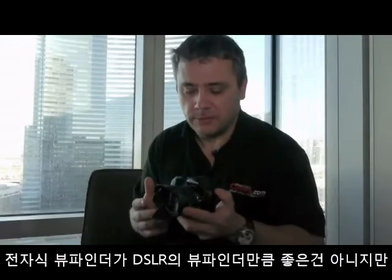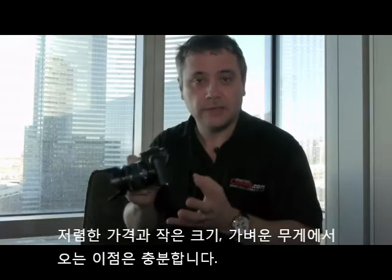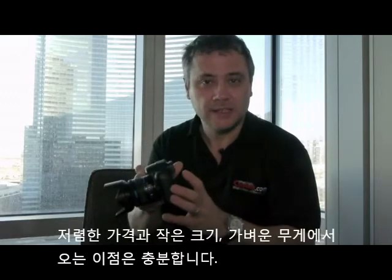The electronic viewfinder is not everyone's cup of tea — it's not really my cup of tea, I have to be honest; I prefer a digital SLR viewfinder. But a lot of people will see that as a small price to pay for the benefits you get with this camera, its size and portability. And carrying this camera around is actually no stress at all — it's very, very light.